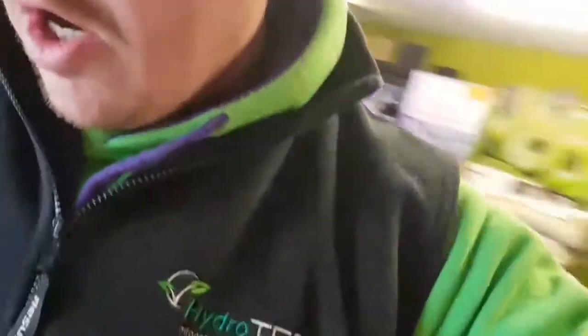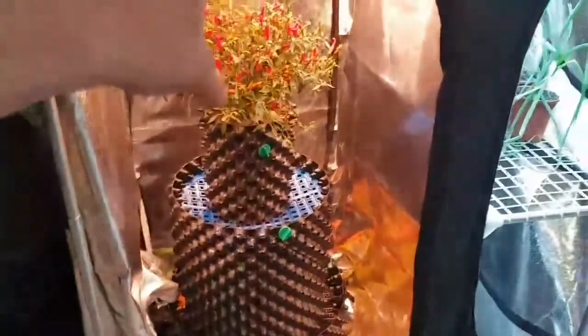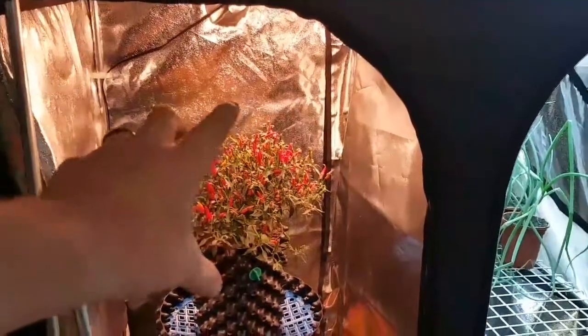I've started some giant onions — maybe six or eight weeks ago in this tent. I've just started those extra, extra early as a way to see if people are actually starting them earlier than they say they do, because I believe some people are growing onions till they practically die and I don't believe they start them when they claim. So I've started some extra early to see what the crack is. I've also got a little chilli plant in there to come out, and I'm going to put a specialist LED bulb in — I'll show you that in a minute.